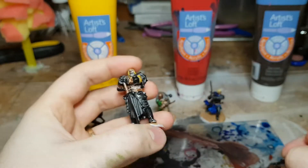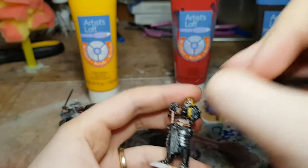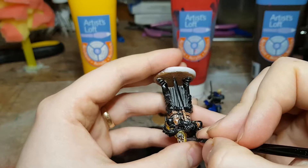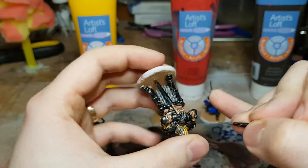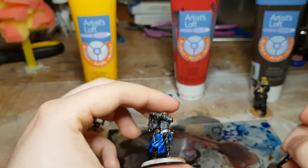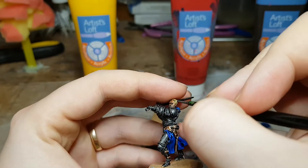That does a lot for implying a face, and I encourage you to at least do that if you're not going to do anything else. I go forward with eyes as well, because the eyes — a lot of people say they're the portal of the soul. However much truth there is to that, there is no denying that the eyes are a focal point on the face. By putting them on your miniature — just a little dot of white — it'll make the faces look a lot better at tabletop distance.